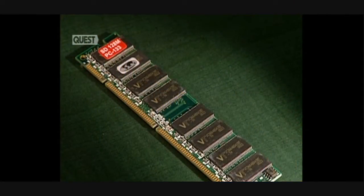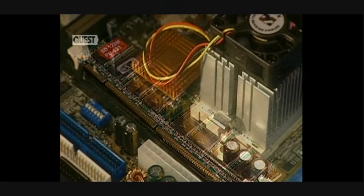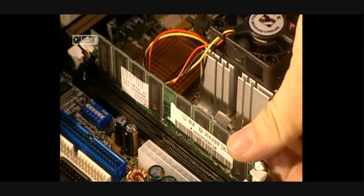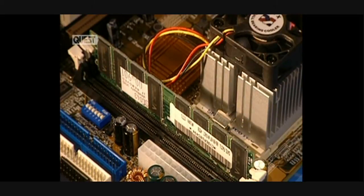The RAM memory stores short-term information but erases it when the current is turned off. This memory is more rapid than that of the hard disk or the CD-ROM.